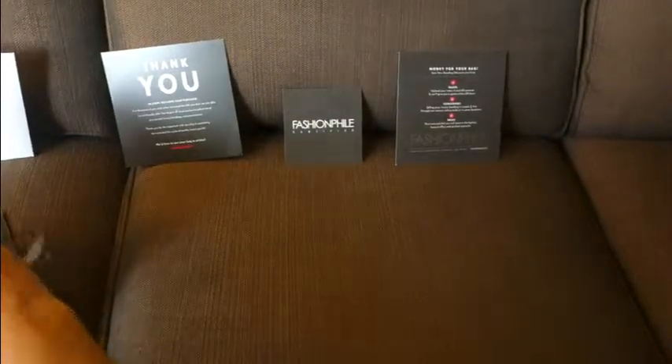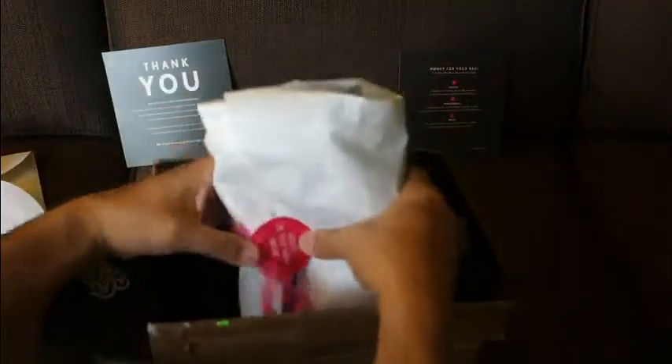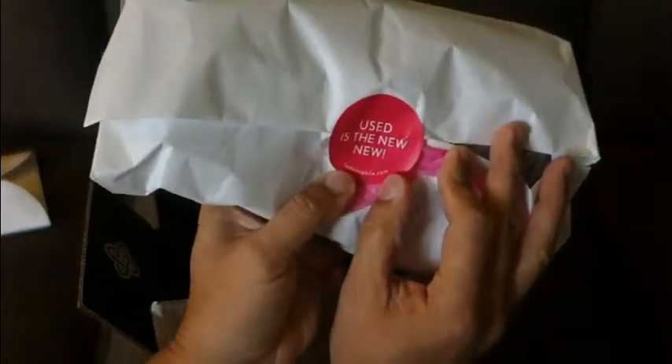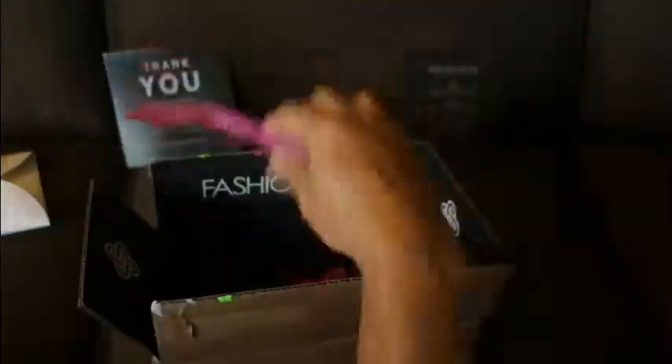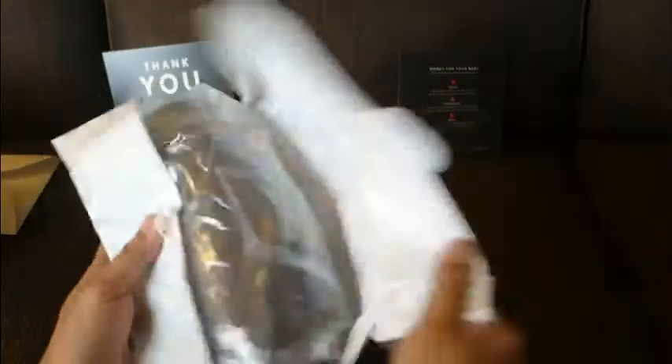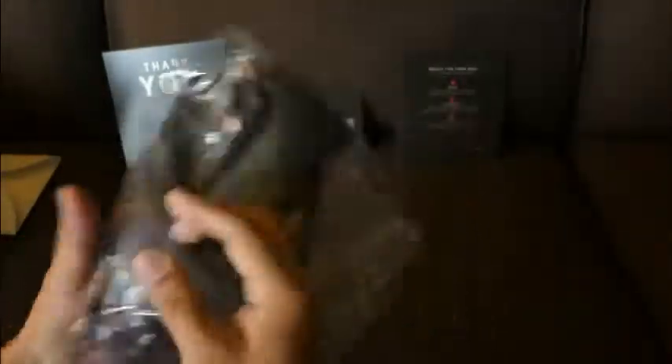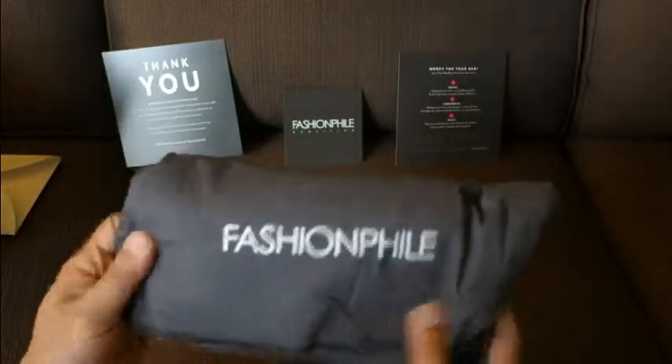So inside there comes a card with the purchase that says 'used is the new new,' which is really cool. We'll set that aside and open it up. There is a clear bag with a handle, and inside the bag is a little Fashionphile dust bag — it says Fashionphile right here.